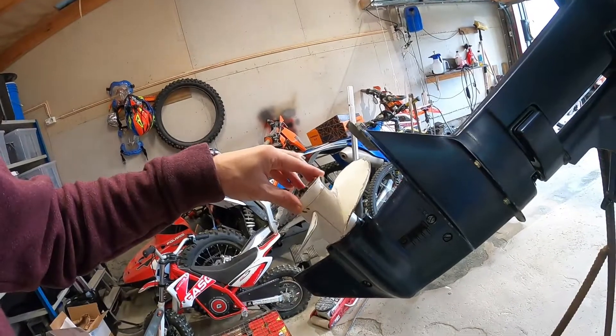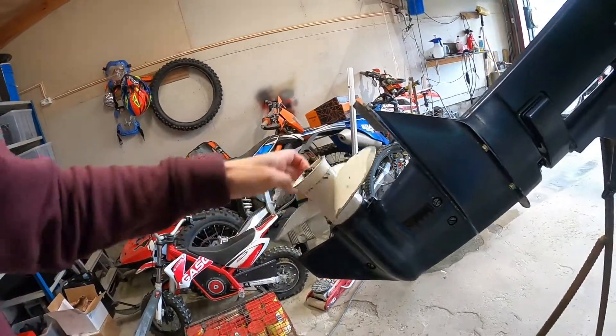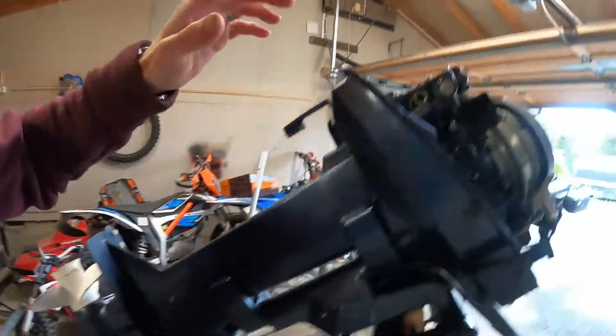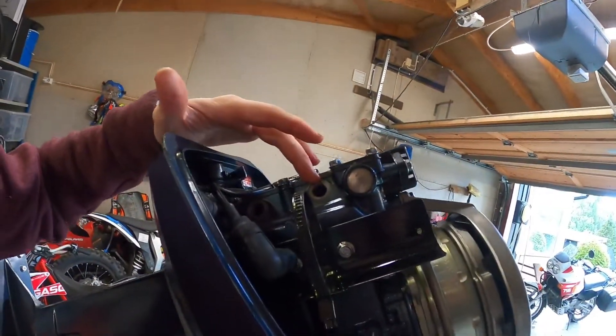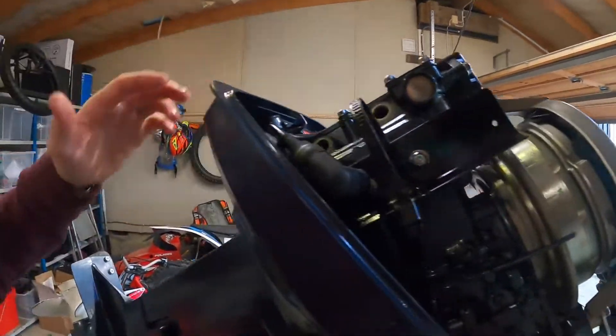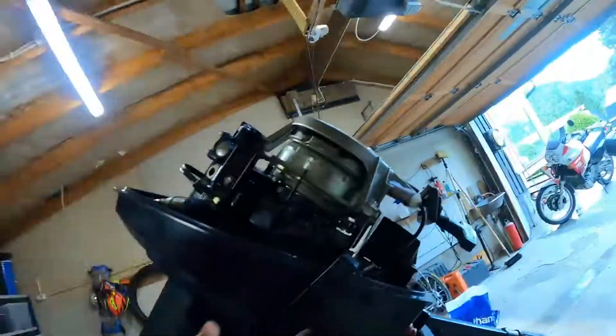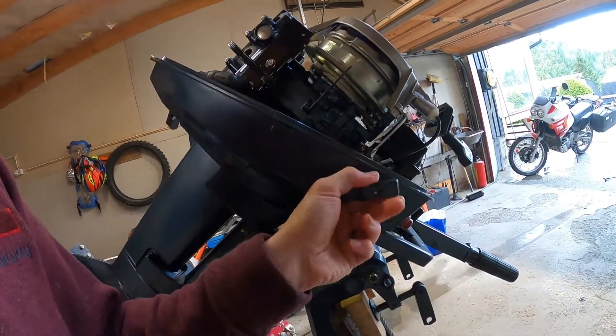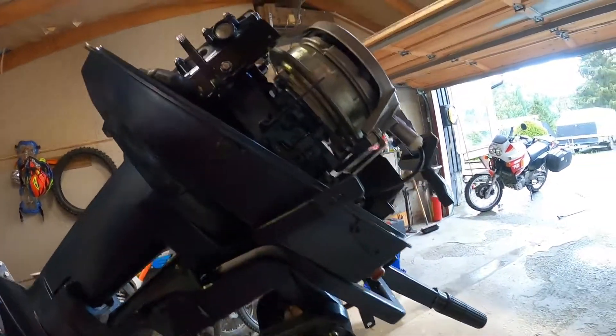So I took it off again, figured out the issue, also took off the prop and lubricated and cleaned the threads on the shaft and all those things. Now it's time for some new spark plugs, and this thing should be ready to go. The gear now works — it's smooth, not the softest in the world, but it works.